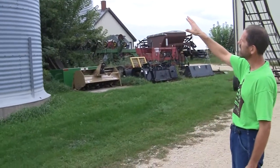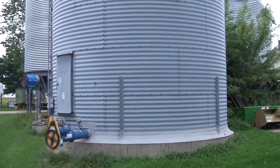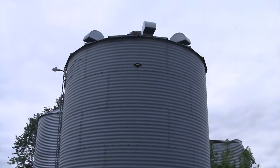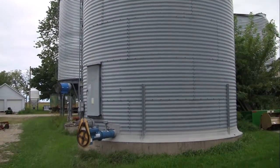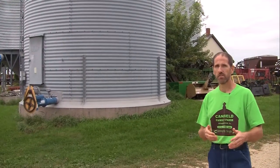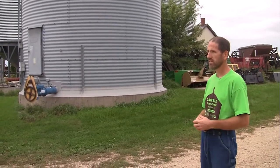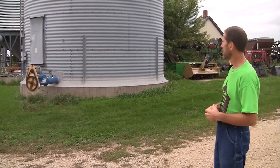One of the things this bin has is a full aeration floor under the entire portion of the bin. We've got a high-capacity aeration fan on that bin that allows us to provide a full bin of oats with the amount of aeration they need to get through their sweat cycle after you harvest them, or simply to keep them in condition if you're storing them for a long period of time.